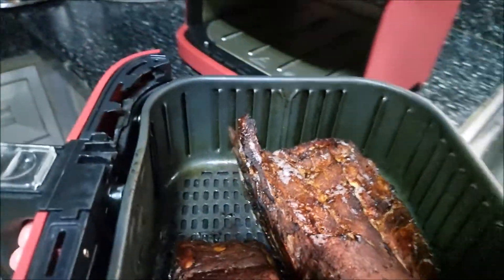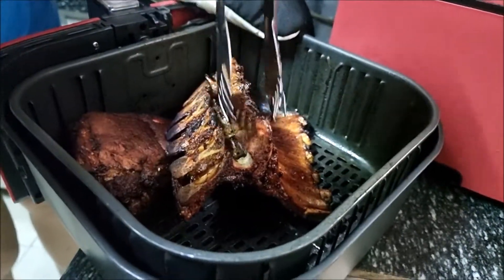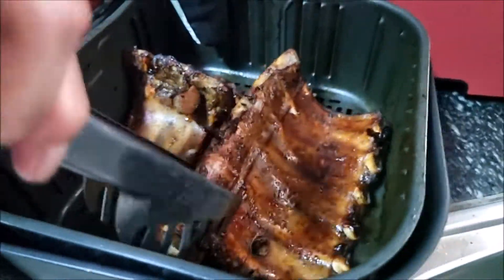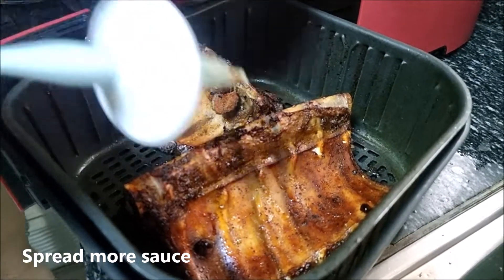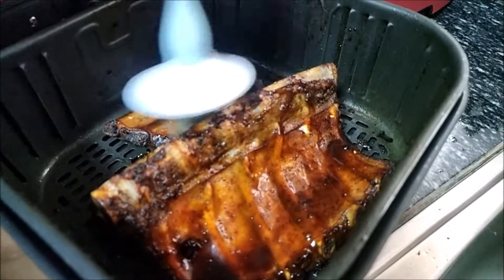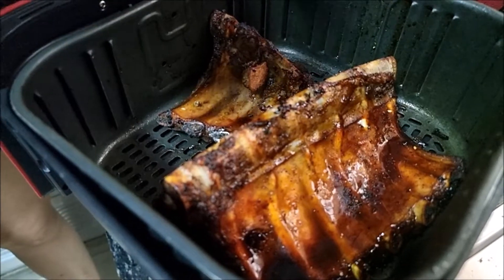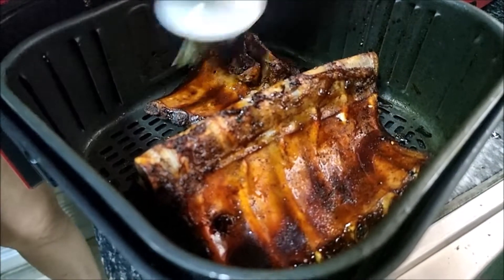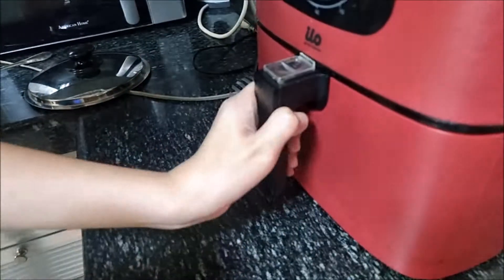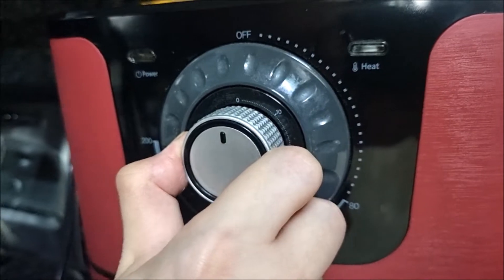It's time to flip it — flip it for the other side. Let's add some sauce. Air fry again, still at 200 degrees Celsius. Let's add some 10 to 15 minutes more.